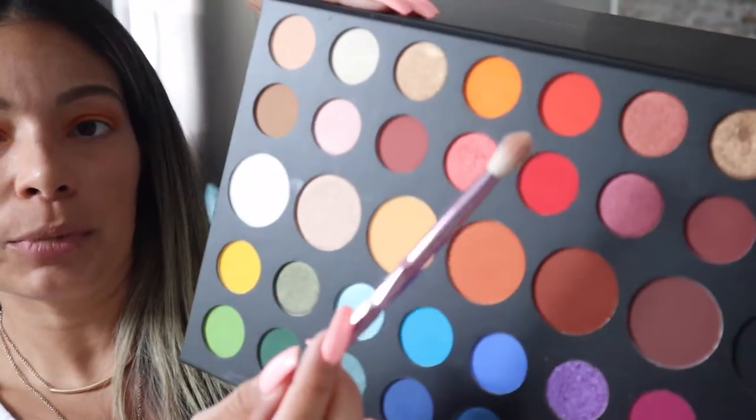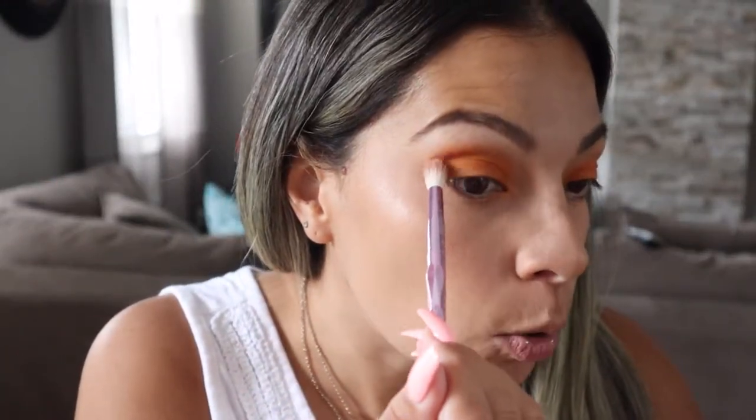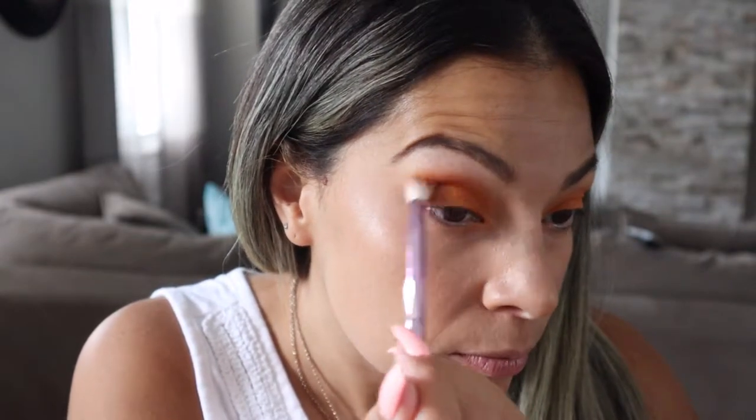Once you have that orange color all over your lid, we're going to use a darker orange to give it a transition. Just grab a tiny bit because James Charles colors are very pigmented. Start little by little and add on as you feel comfortable. Take it from the corner of the lid and do sweeping motions.